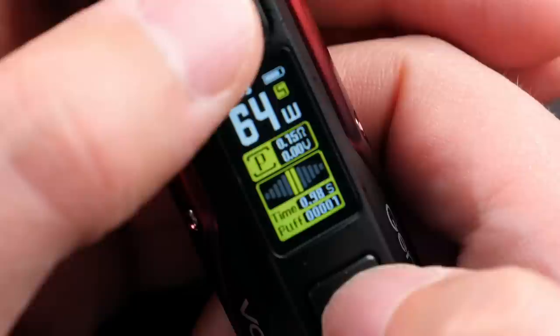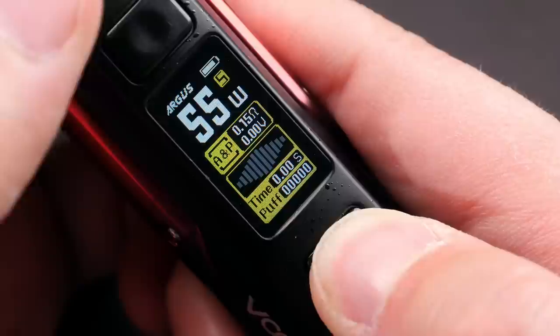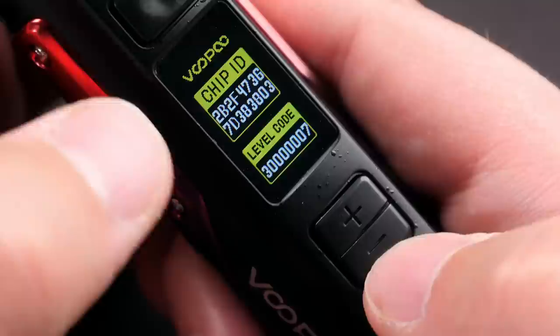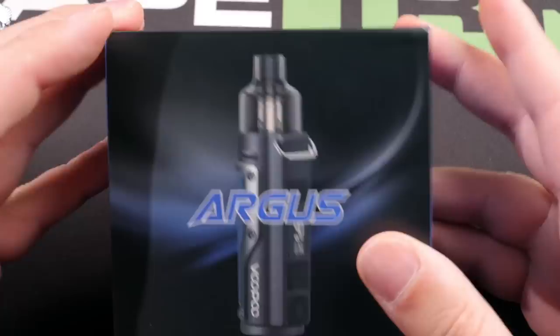If you hit the fire button and the up button, that locks all controls including the fire button. Hitting the fire button and the down button clears your puffs. Both buttons together takes you to the chip ID screen - I've accidentally gotten into that a couple times. It takes about 15 seconds to go away, so they didn't really need that as an option. Five clicks turns it off.